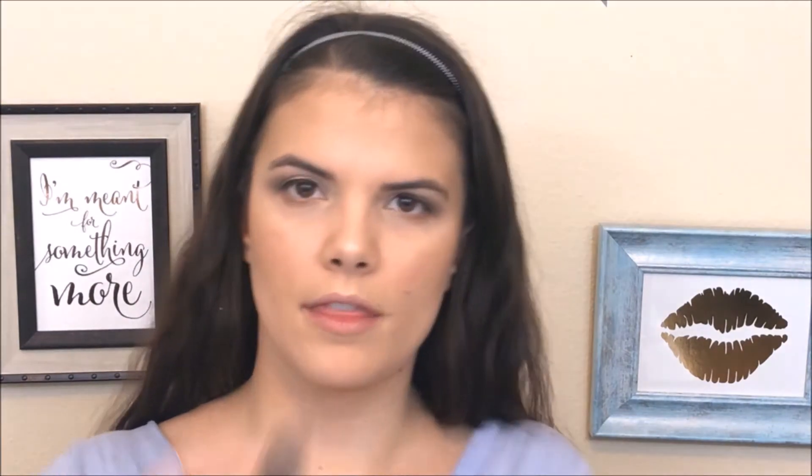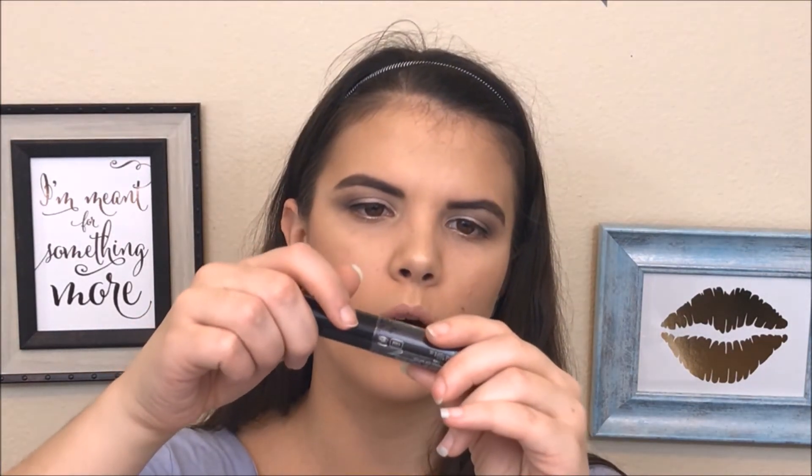I'm going to start by going in with the Brow Gal by Tonya — the convertible brow in the shade Brown Hair 02. Ideally I would be dancing the night away with this look on, and brows are probably more likely to melt off of my face. I'm going to go over top of that with this Sephora Brow Builder — it's a gel in the shade Rich Chestnut, so it's kind of a warm brown.